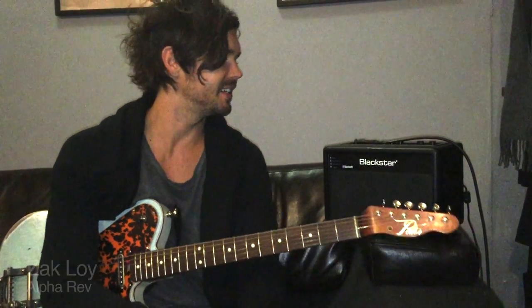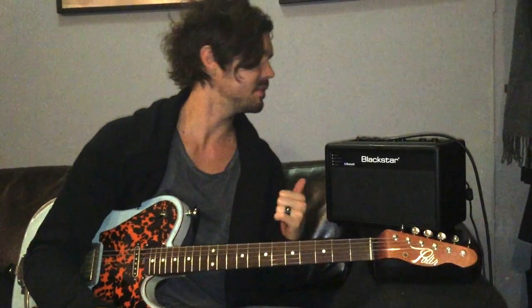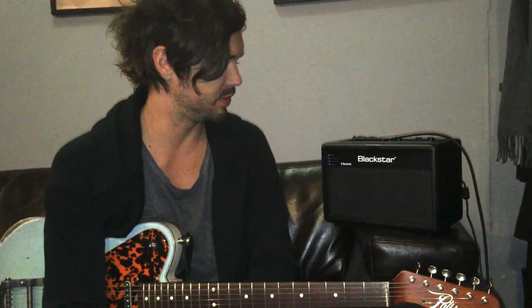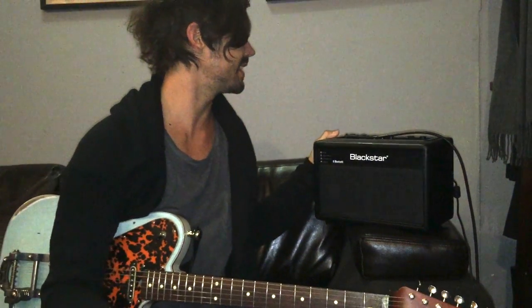So hello, I'm Zach Loy. I'm backstage at the City Winery in New York City checking out this new Blackstar ID Beam, and it's a fantastic amplifier. I'm on tour right now — they're doing the 20th anniversary Throwing Copper record with Ed Kowalczyk, and they were nice enough to bring this down for me to check out.